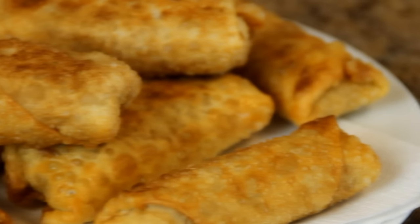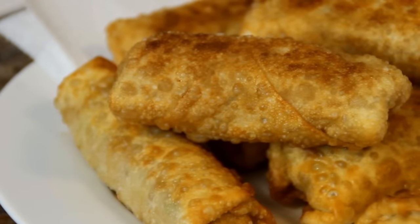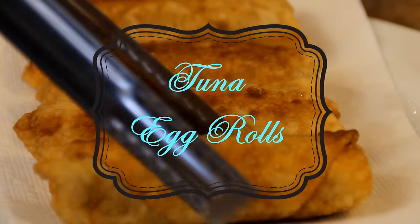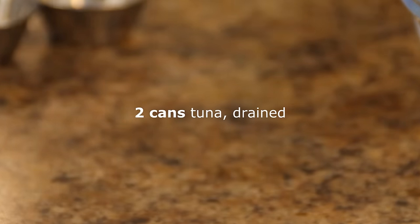Hey guys, Dave from Cook and Share here. If you're wondering what you can do with your tuna, here's an awesome idea. All you need is some leftover veggies and some wrappers and you can make tuna egg rolls. So let's get going. What I've got here are two cans of tuna in water that I've drained off.